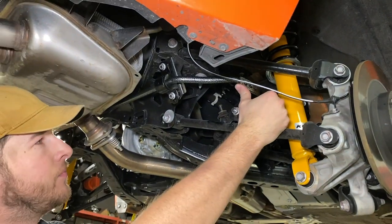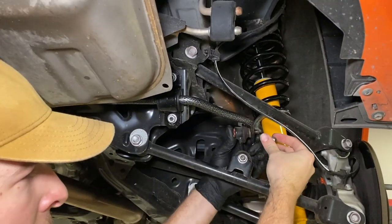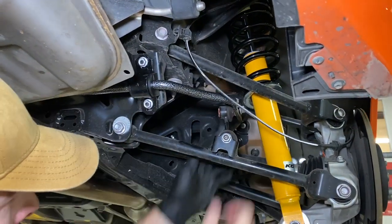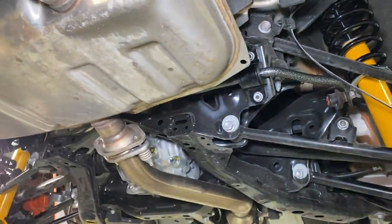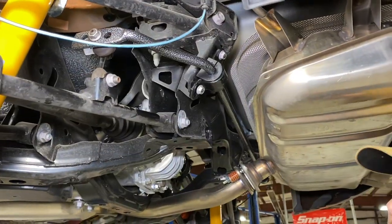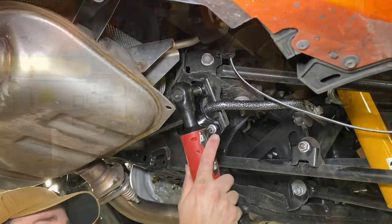Now we'll go ahead and hook up the end links. Again, we recommend starting in the middle hole and making adjustments later as you see necessary. We'll tighten it down and go to the other side. Now all we have to do is tighten the brackets. That wraps up the rear and also wraps up our entire sway bar install.